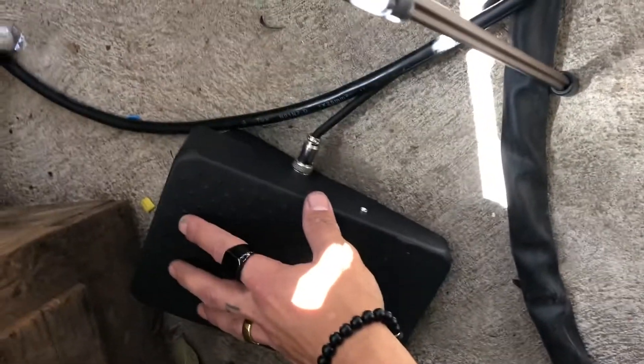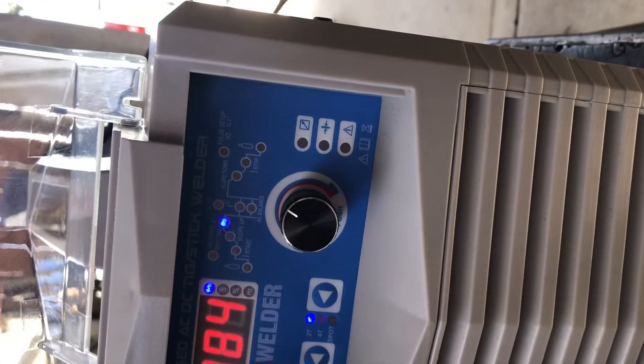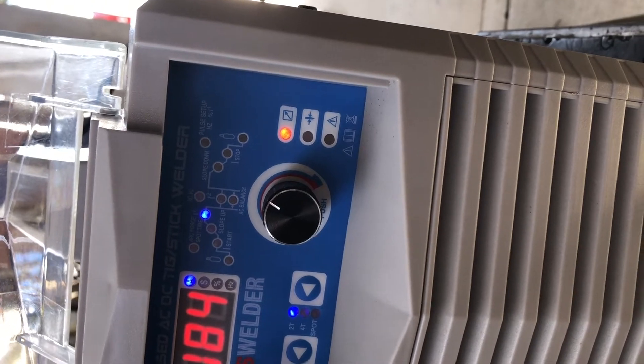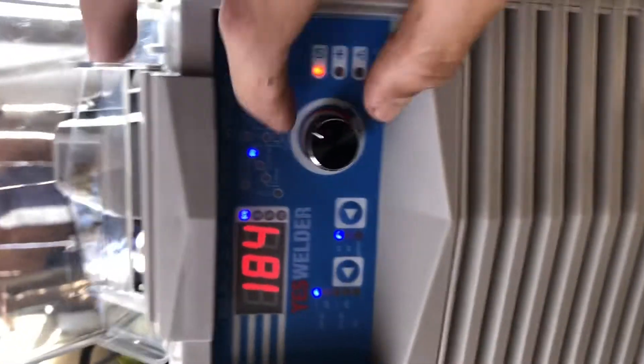In order to get the welder to register the foot pedal, you must hold down the foot pedal for about five seconds, or until the light next to the box arrow turns on, indicating remote is on. Here I'm holding the foot pedal and waiting for the light to turn on. As soon as it turns on, let go — now your foot pedal is registered to the welder. Let's get ready to weld.